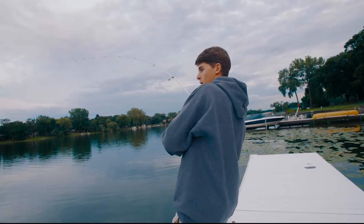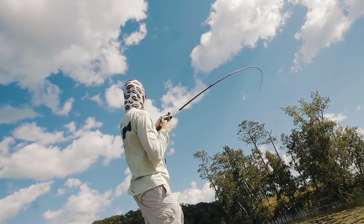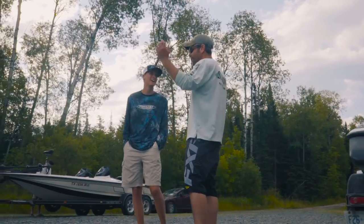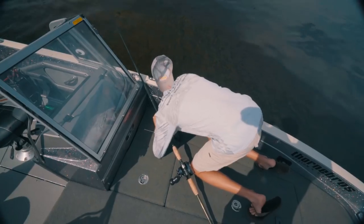What do I have? Hold up! Dig back! Giant! Let's go, baby! No, he got off! He got off! Dang it!